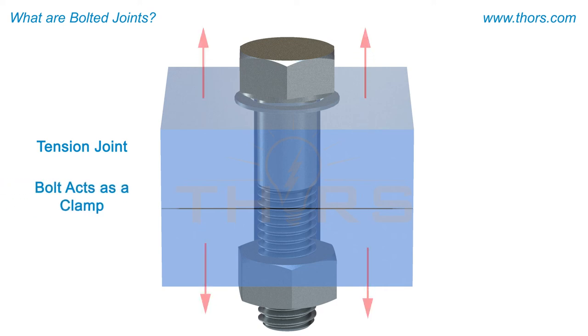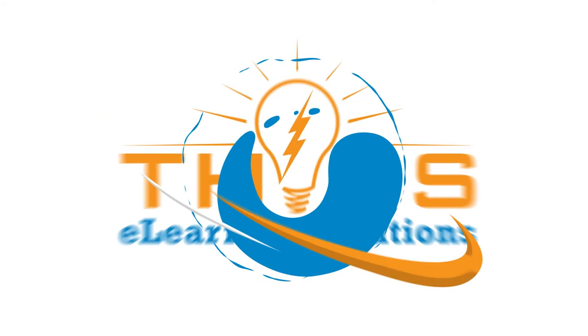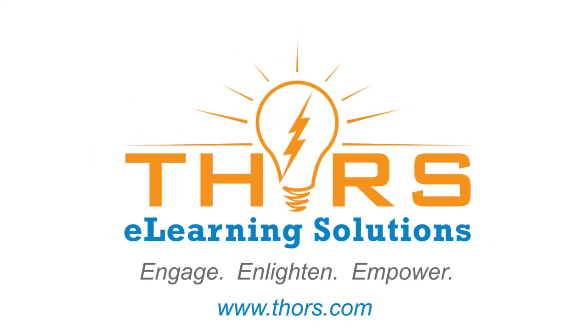In a shear joint, the elements will try to slide in opposite directions, so the objective of the bolt is to act like a pin that keeps the elements stationary.